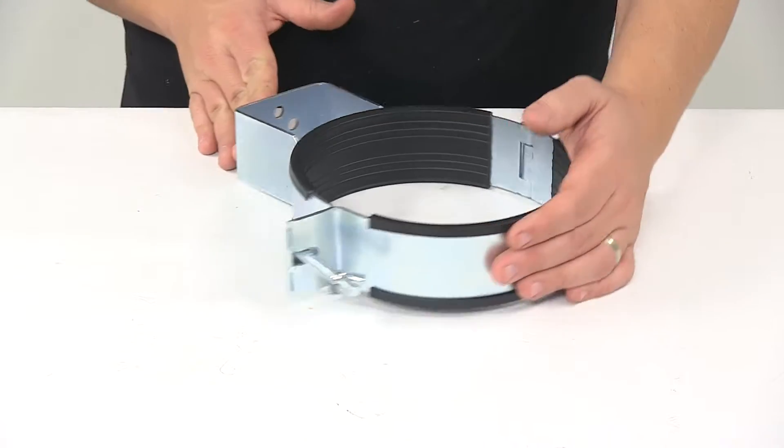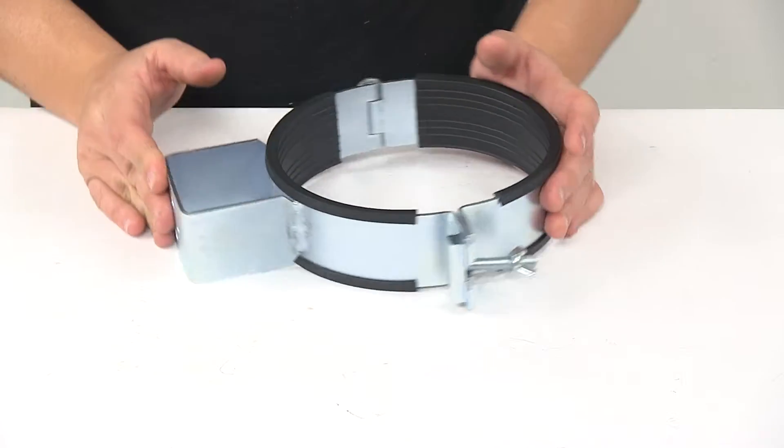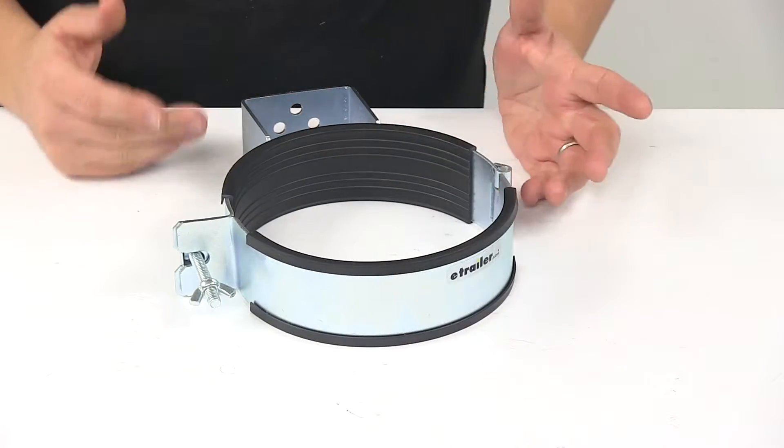Mounting hardware is not included, but it does have the bracket back here with a four mount hole design. A wing nut and hinge design allows for quick and easy access.